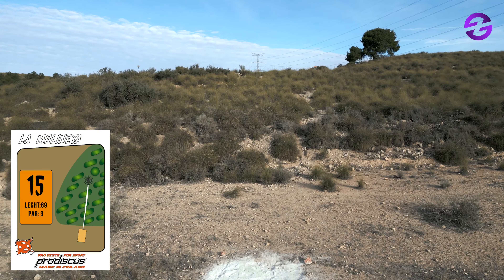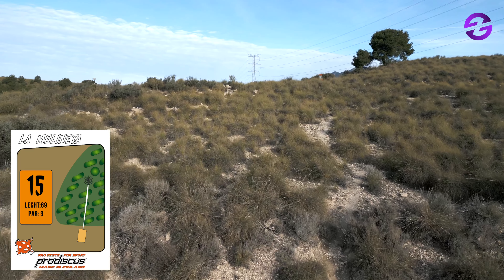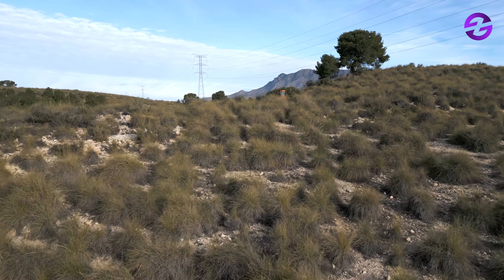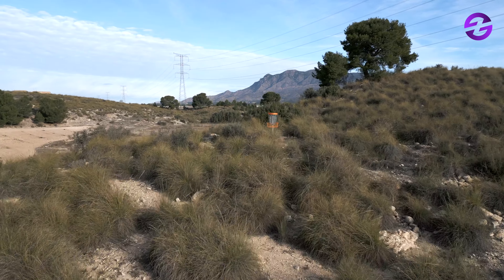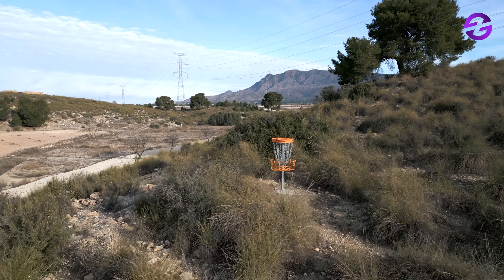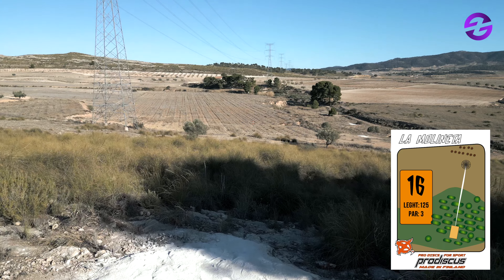Hole 15, 69 meters — not too many meters, but it's a severe uphill and hard to reach. You have a big green bush you can aim towards, but the danger is going long and left: it starts getting downhill really quickly and you can end up a hundred feet away from the basket.